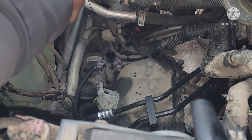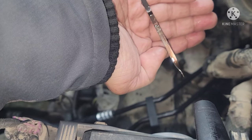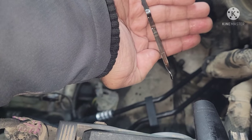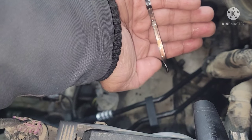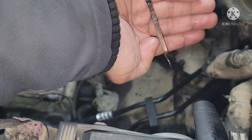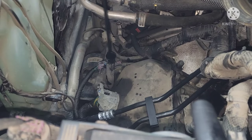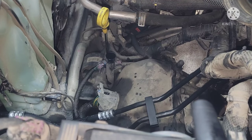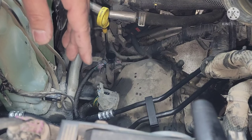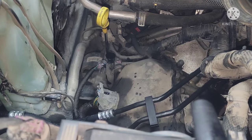After checking again, it's just above the cold mark — about a quarter above the cold mark. That's good, that's what we want. The engine has been running for about 10 minutes and the engine temperature is right in the middle now, which is probably the operating temperature. Let's go inside and check the scan tool.